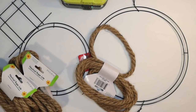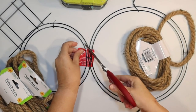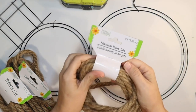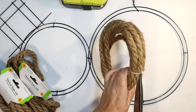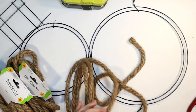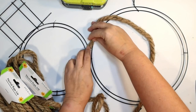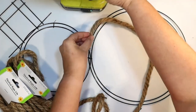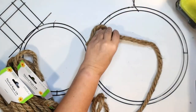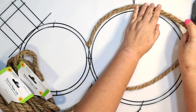Are you ready for another Dollar Tree DIY? This is that snowman wreath form from the Dollar Tree and we're just going to give it a beachy makeover using some Dollar Tree rope. This is the eight-foot brown nautical rope. This project is so easy — we're just simply going to hot glue the rope on each of the two wreath forms. I'm going to start at the neck and work around the side.